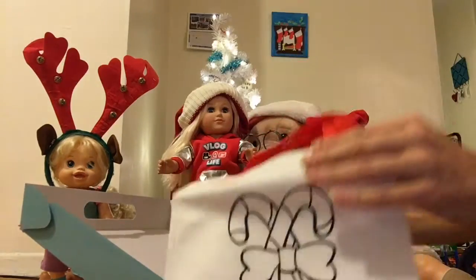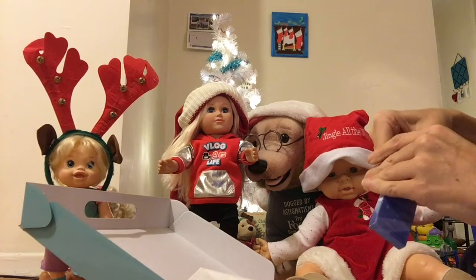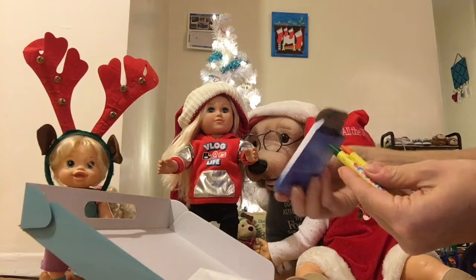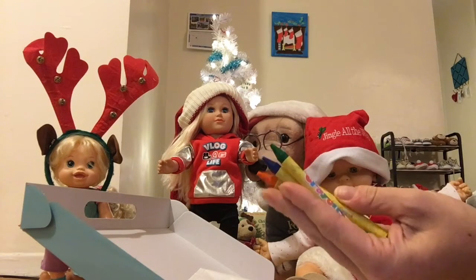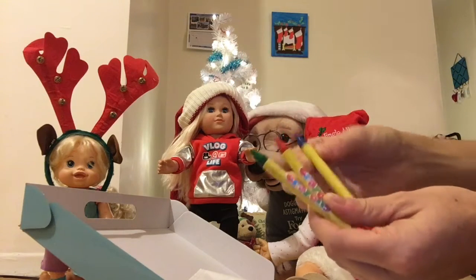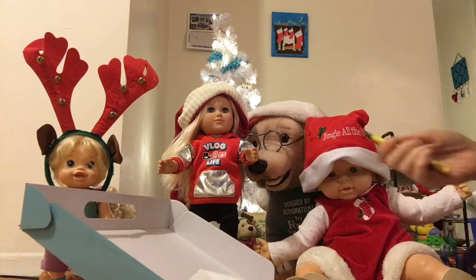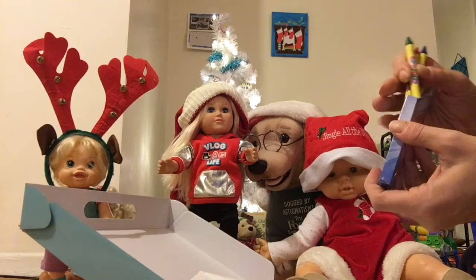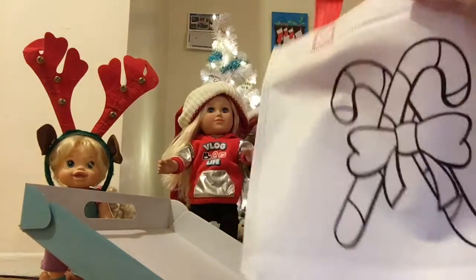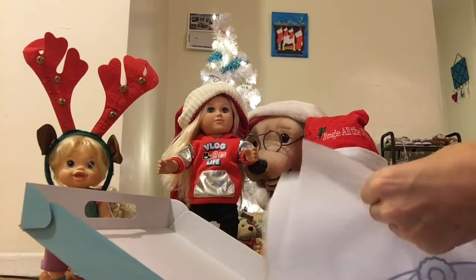Let's see what colors they gave us. They gave us — oh yeah, we did get Christmas colors! We have navy blue, orange, red, and green. Perfect — we like getting crayons!